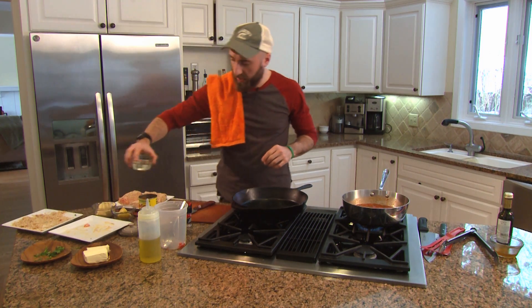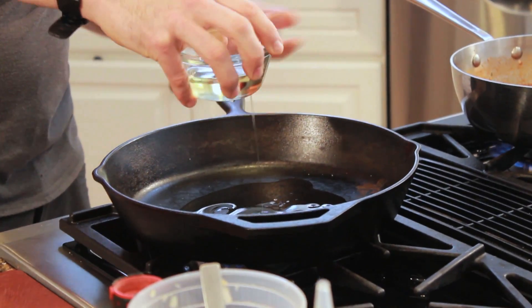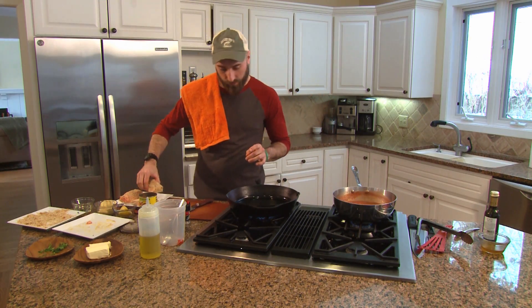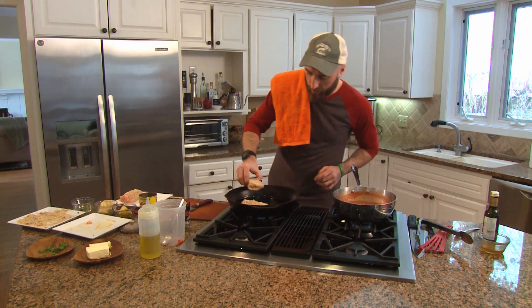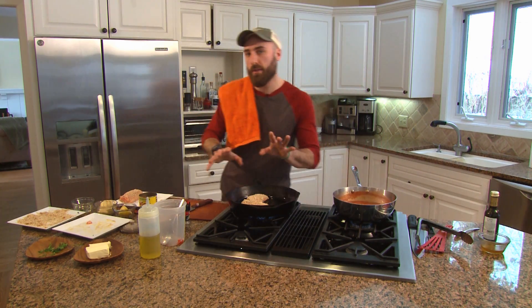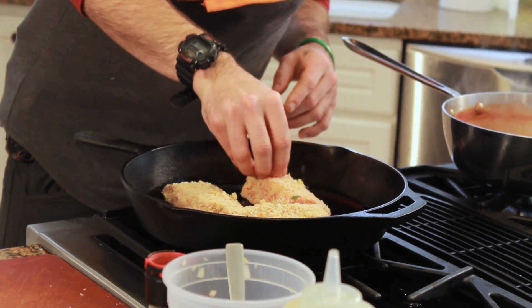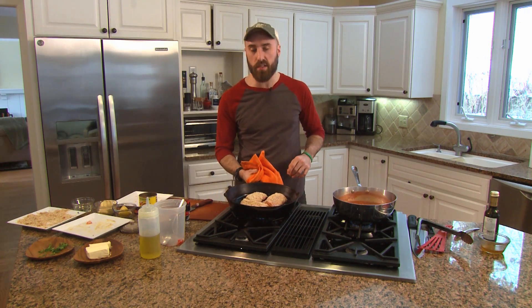We're going to use some vegetable oil just to sear one side of the fish. We want to heat the oil hot enough to hear it sizzle when we're laying the fish in. We're going to get all three of these in. Make sure not to overcrowd the pan — each piece should have about three-quarters of an inch to an inch in between to give it even space to cook.